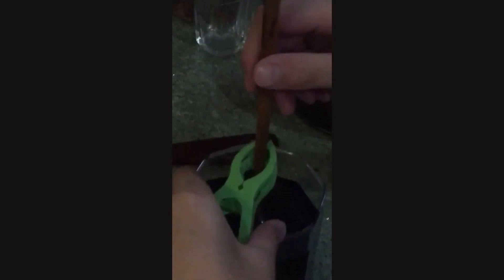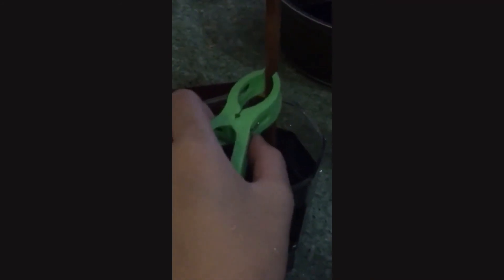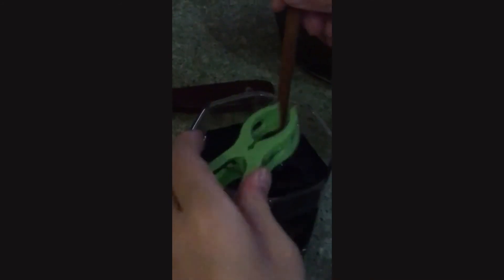And use the clip to clip it. Then, get a paper towel to put it on the top of the chopstick, so you don't let it go.